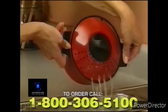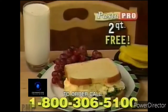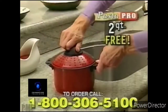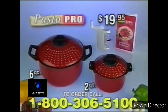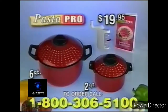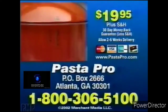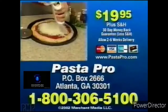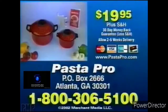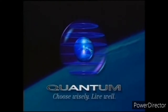And if you're still not convinced, we'll include another Pasta Pro Cooker free — prepare eggs for egg salad sandwiches or pasta for two. Yours absolutely free. This incredible $60 value is all yours for just $19.95. Call 1-800-306-5100 and order the Pasta Pro now. This incredible offer won't last, so call 1-800-306-5100. Order now. Quantum Television — choose wisely, live well.